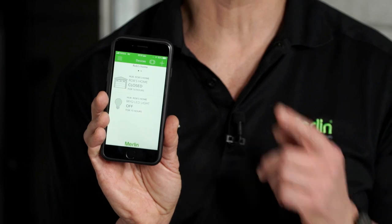Further, you can install multiple lights throughout your house and control them via the MyQ app.